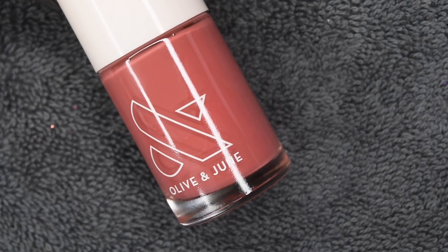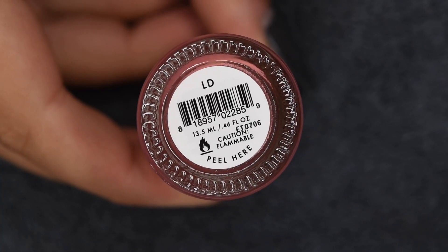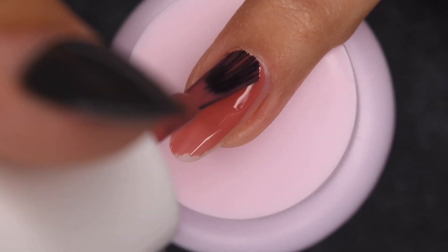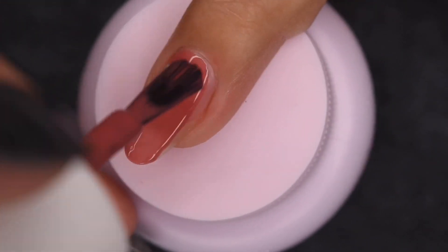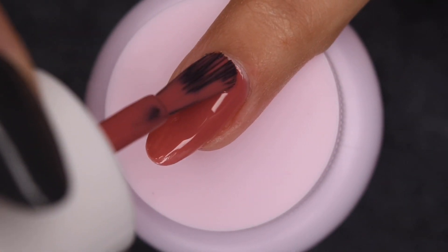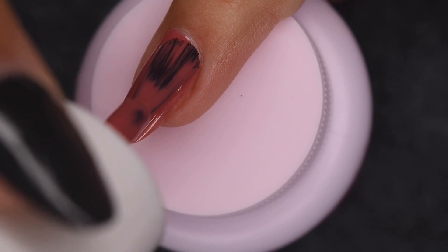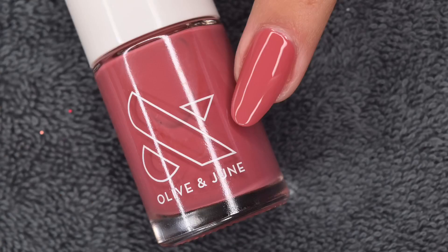The next shade is this sort of rosy, warm brown pink color called LD. This one I think is my favorite from the collection — it's super cute and it definitely has that pink undertone, which I absolutely love. It has a really opaque formula and looks great in two coats.